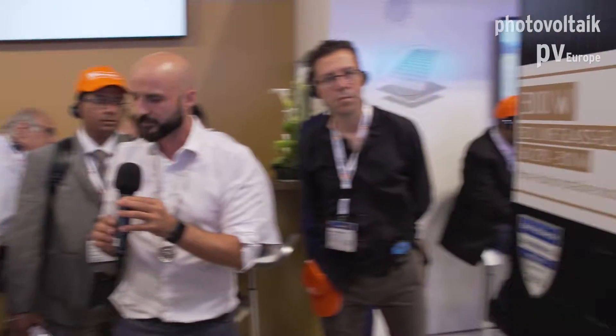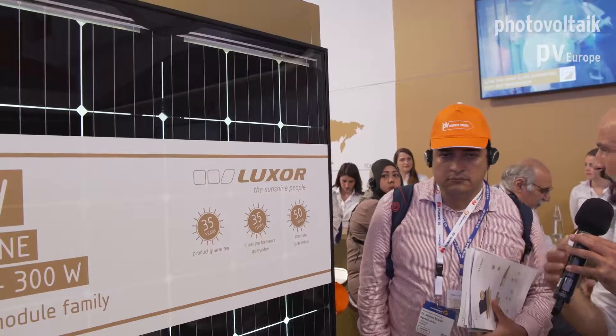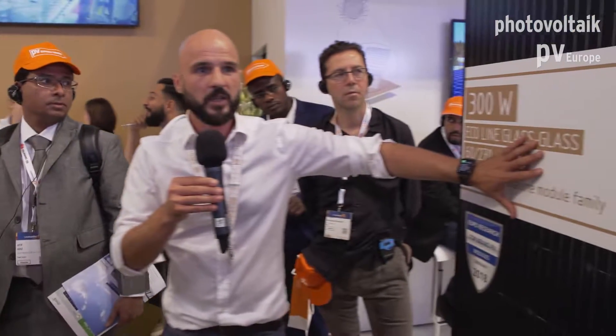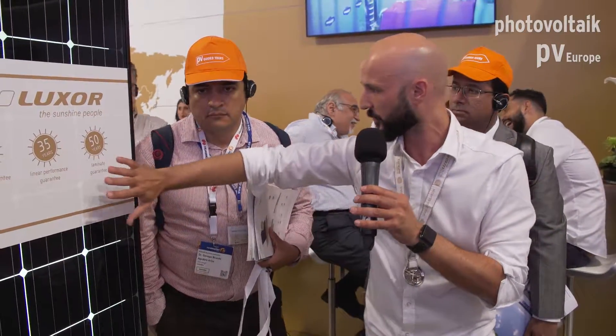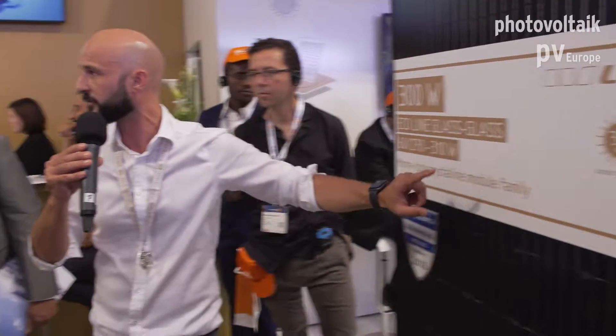We have two glass-glass products with two different warranty conditions. As I mentioned, the Securline glass-glass is the high-end product. Due to the edge sealing, this product is much more durable, and the power degradation over its lifetime is much lower. That's why we can grant higher warranty conditions: 30 years of product warranty and 30 years of linear performance warranty for the Securline, compared to the Ecoline glass-glass. The difference comes down to the production process and the materials used with the edge sealing.